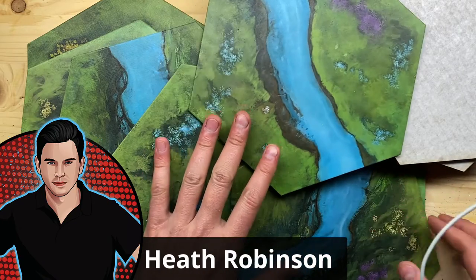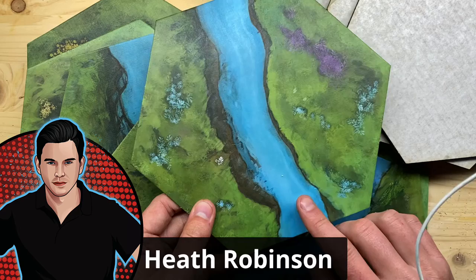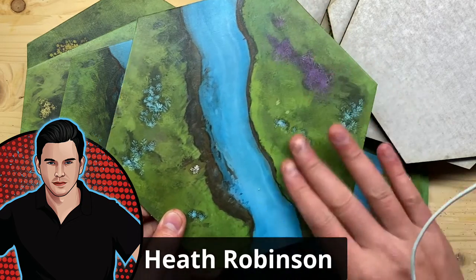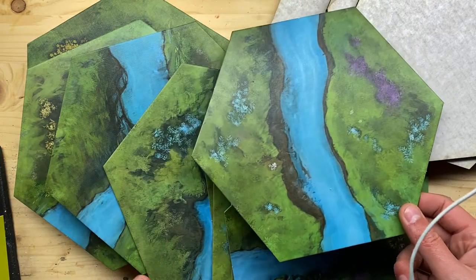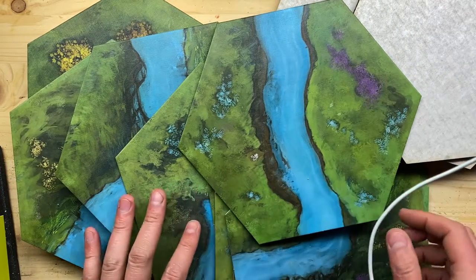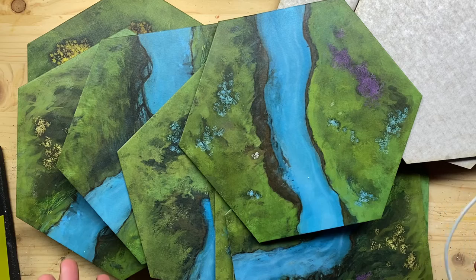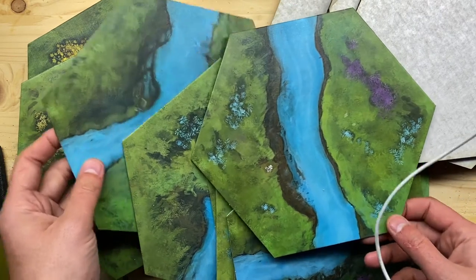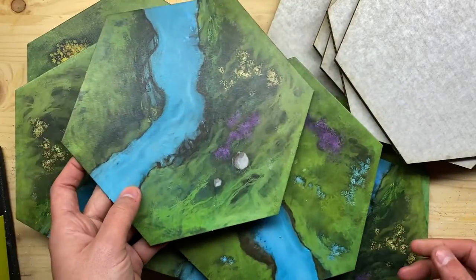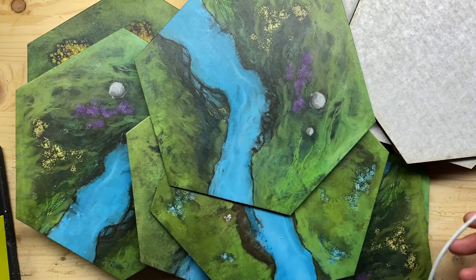Let's talk about what's going on with these streams, because originally I really wanted to recess the streams into the playfield — that way they would be below the level of the flat table. But as I was working, I thought, oh, let's just go ahead and do them flat. It'll be faster, and it'll be easier. But then as I got into the project, I was like, I'm not going to be happy with that. I really want the streams to be recessed, so I'm returning to that idea even though it's going to take a little bit more effort.